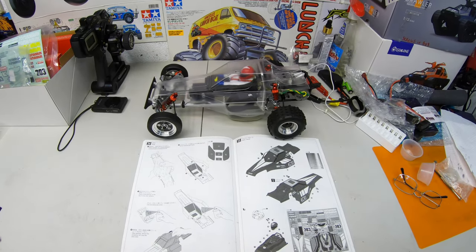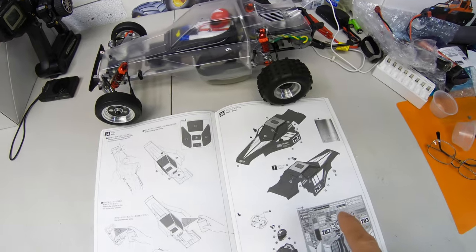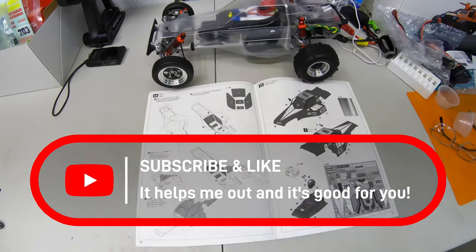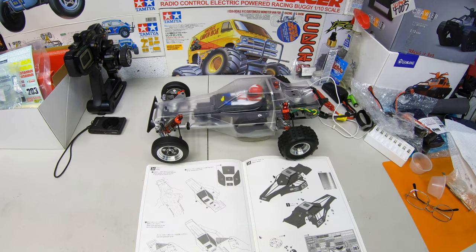Steve here, ShenRC, and I'm with the Tomahawk here. This is where I'm up to. I have to paint the body now. We're on step 34. I'm going to get this ready and then we're going to paint it in the paint booth and put all the decals on and see how she comes out.